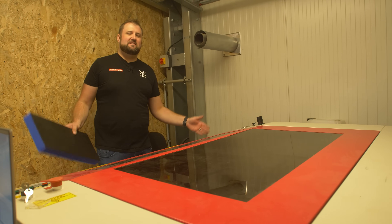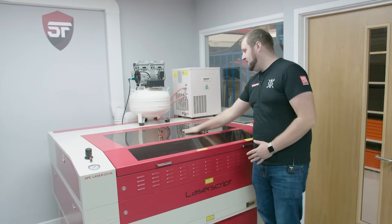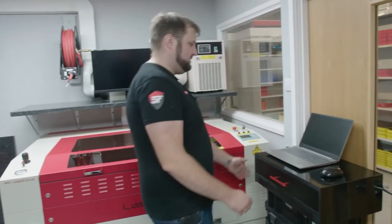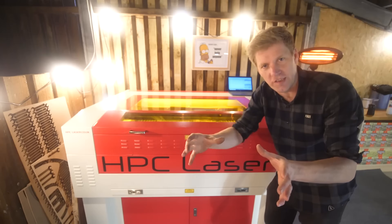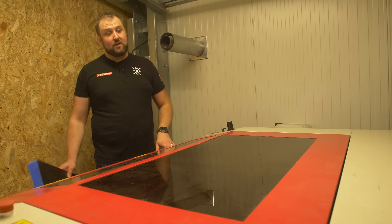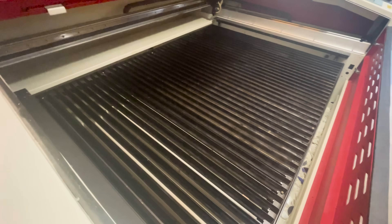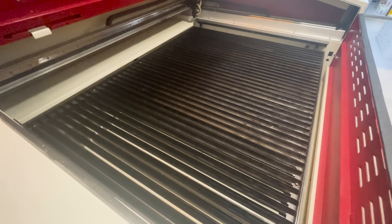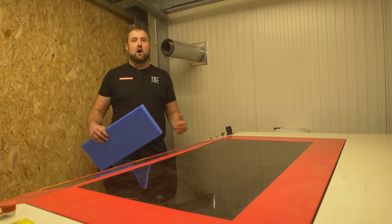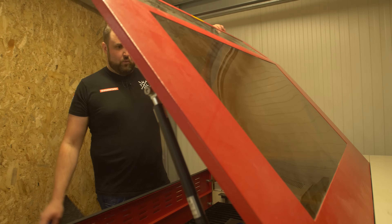This is the big laser — the HBC LS 1290. We've had this for quite a while. It used to be over at Shadowfoam and we did a video setting it all up. It's the same model that Colin's got. It's a really versatile machine — it has a 1.2 metre by 900 mil bed. We brought it because you can get an eight by four foot sheet, cut it into thirds, and slap it on here.